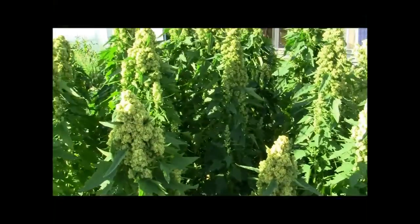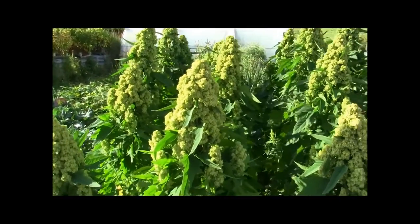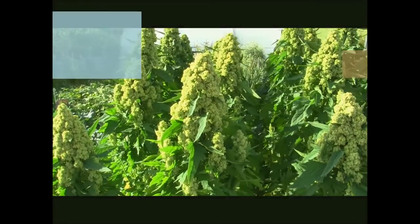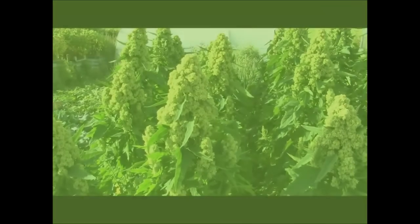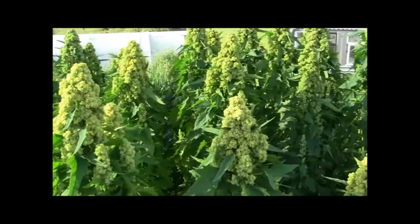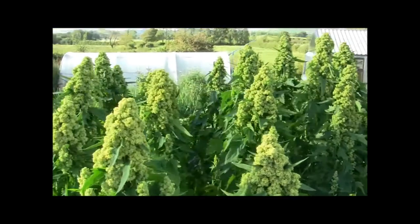It's one of those crops that small farmers can use, just growers, because one of those bushels there will produce about 60 grams of grain. It's very easy to harvest it by hand — it's a really nice crop for the small farmer, for the small grower.